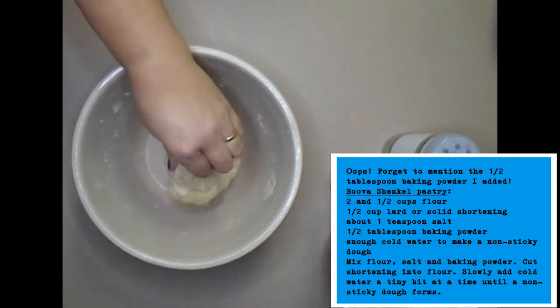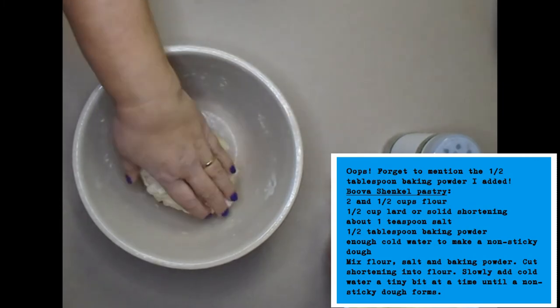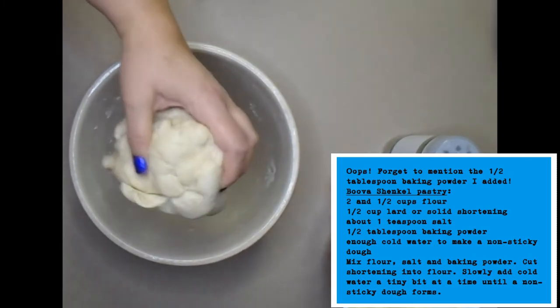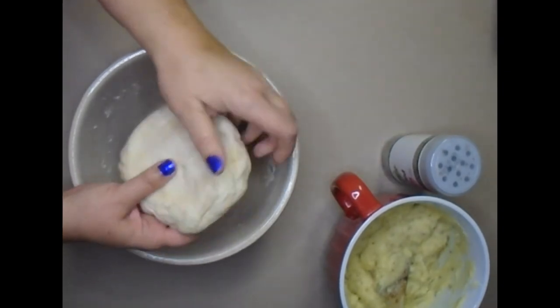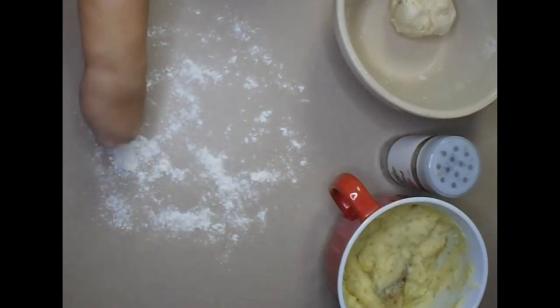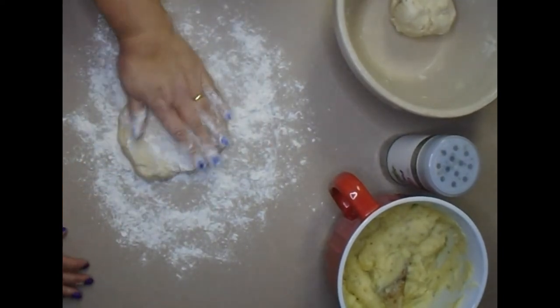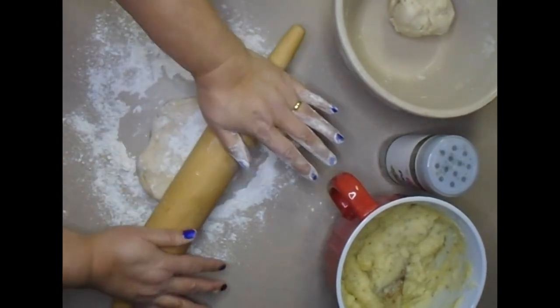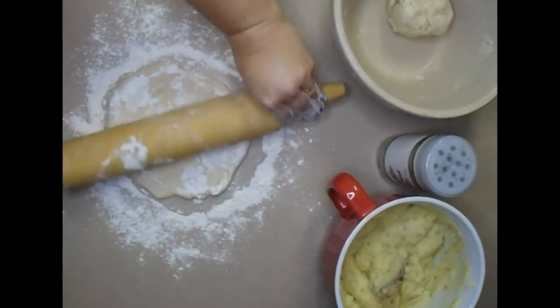You cut the shortening in using two knives or a pastry cutter until it's a crumbly, pie-dough consistency. Then you start adding cold water a little bit at a time until you get a dough that's not sticky but not dry either — it sticks together. Now I'll show you what to do with it. We'll put this into two pieces, turn each into a circle, and roll it out to about an eighth of an inch thick approximately.